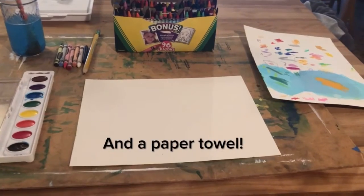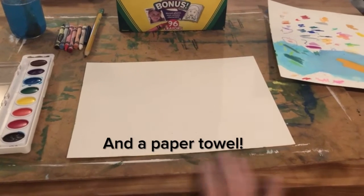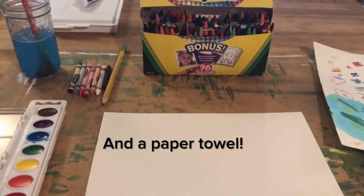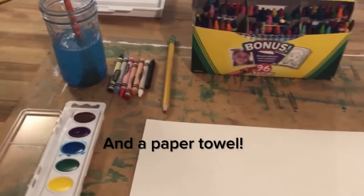For this project I'd recommend a couple pieces of paper, something to paint and draw on to protect a table, paints, as many crayons as you have, a pencil, water, and a paintbrush.